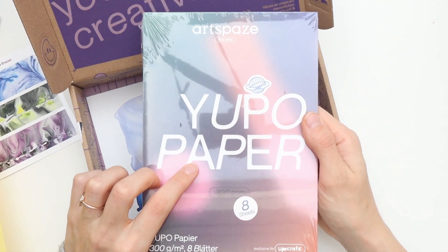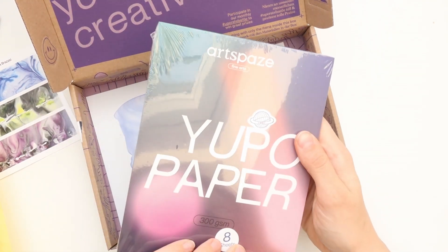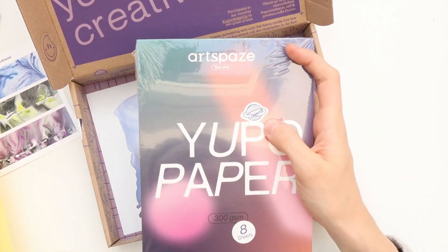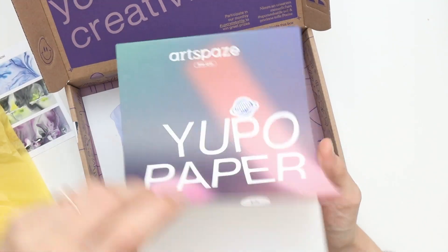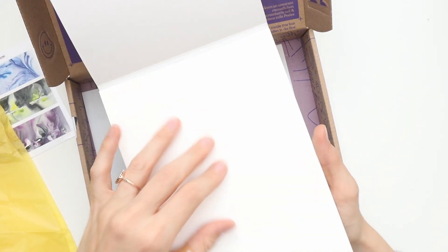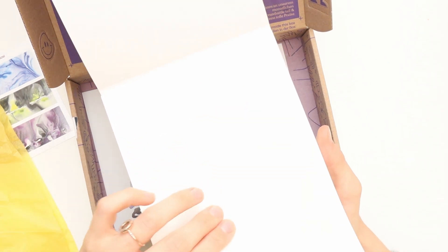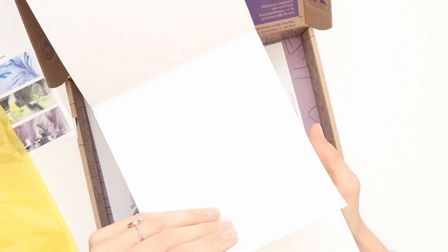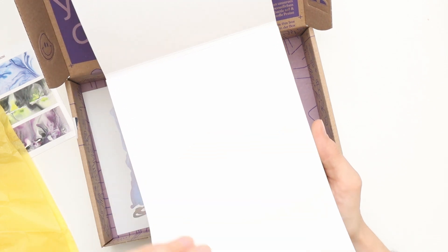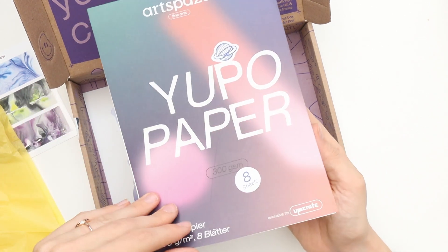It's Yupo paper. I've heard of that before. I guess it's what you use with inks — acrylic inks, I guess. Very interesting. I don't want to wait. Let's have a look inside here. That's not exactly how I imagined it to feel like, but on the other hand I really don't know what I was expecting. But it's very smooth. It feels almost like some kind of plastic in a way. I have actually no idea what Yupo paper is made of — I need to google that.